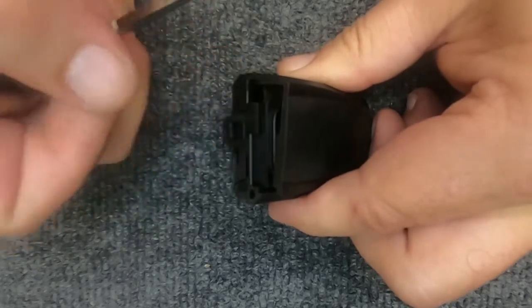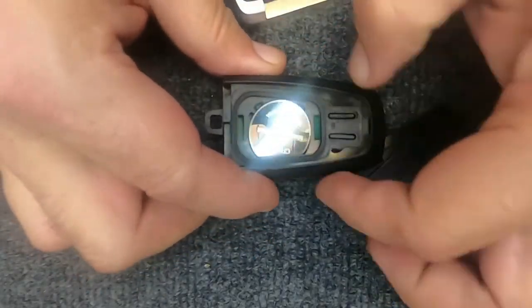Once that corner pops up, take your emergency key and push it up. The back opens — here's your battery.